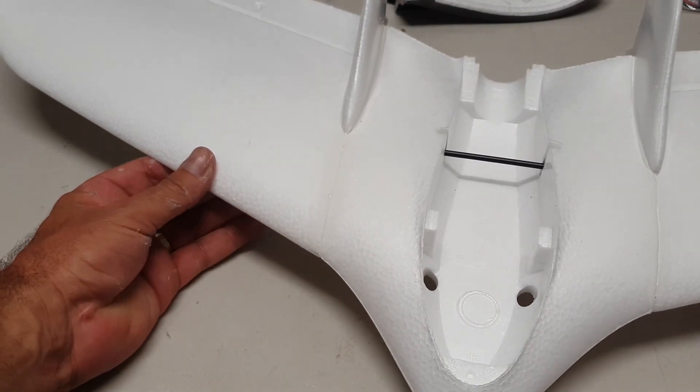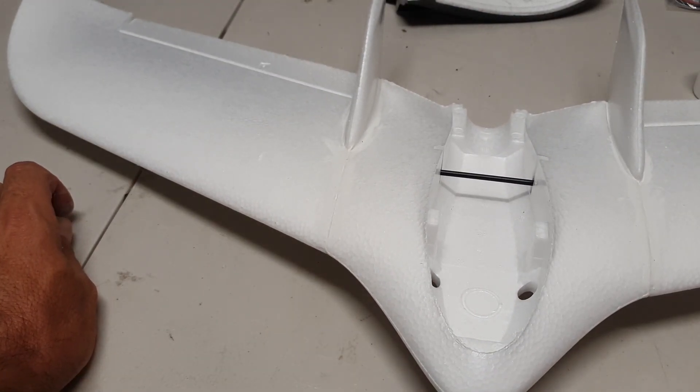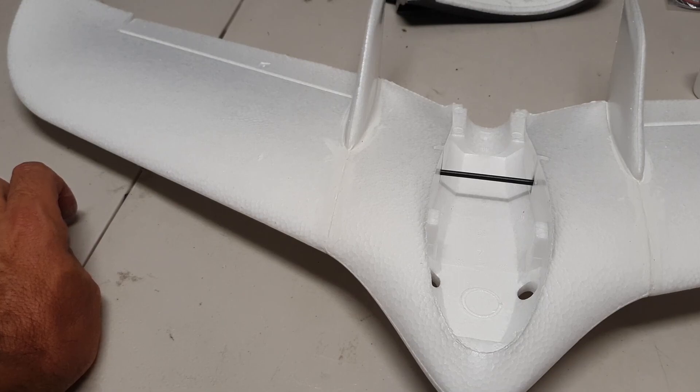Alright, so that's pretty much it - it's all fairly neat. I'm going to leave it there overnight, and then I might get on to doing the motor mount and look at putting the two servos in.